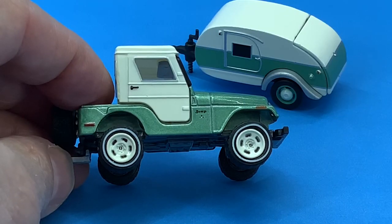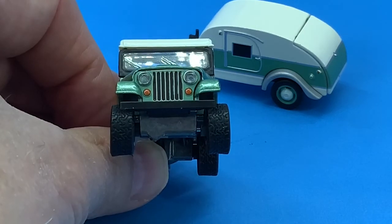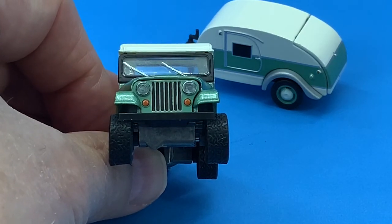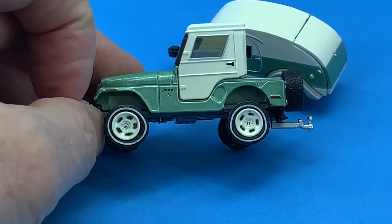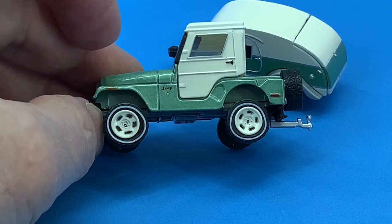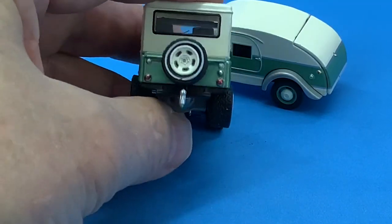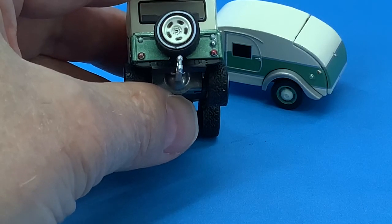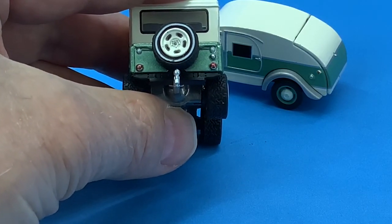Greenlight has put a lot of detail on this casting, from the side markers front and rear to the Jeep with the AMC logo right below it. This casting looks great with the clear headlights and the amber lights on the front. The door handles are raised and painted black, and the tail lights are also raised with the red brake lights and the clear backup lights.